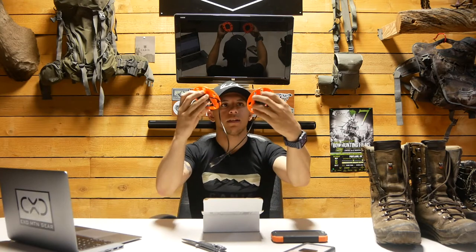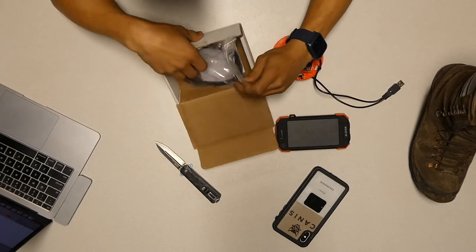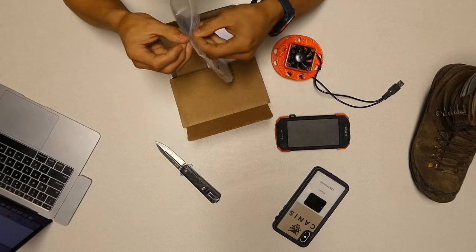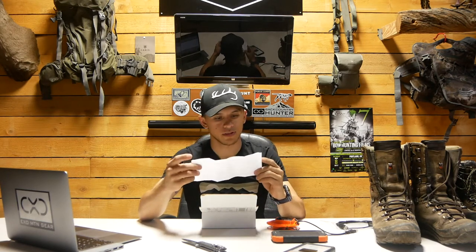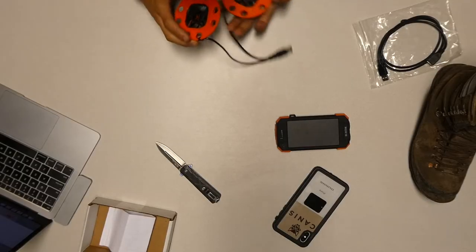So these are them, and as you can tell they're really light — I think they come in at just over 3.5 ounces. Pretty cool color too. There's a USB receptacle right here, and it looks like it comes with an extension cord and some instructions.